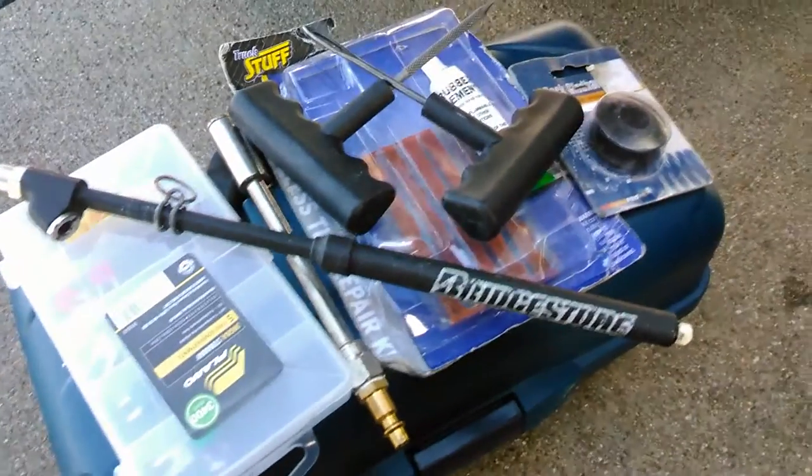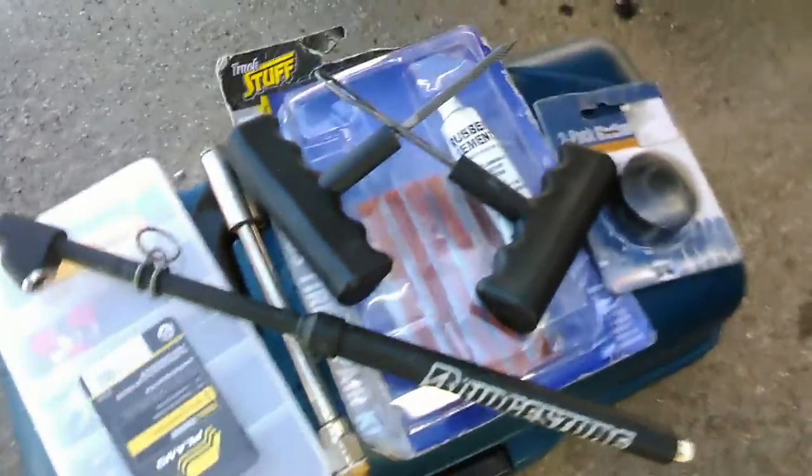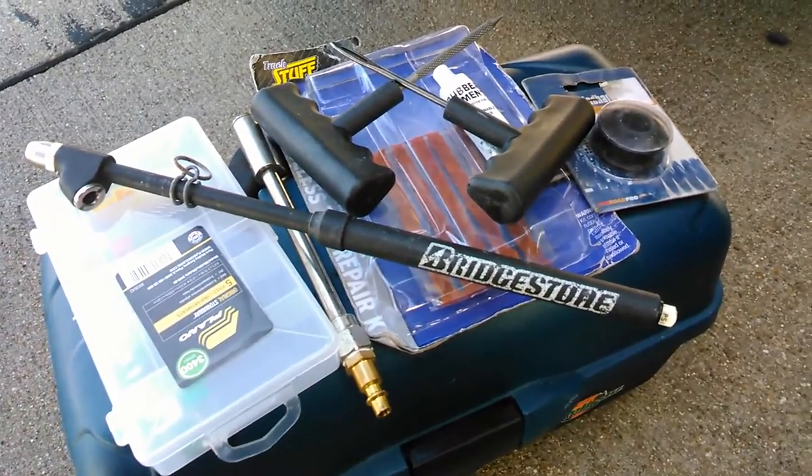I find myself in a position where I need to put some air in a tire. I don't know if I've got a nail or what, but I figured this would be a good chance to show just some of the stuff that I keep in a box.